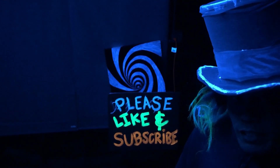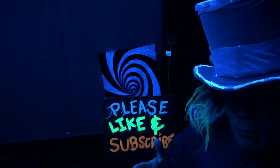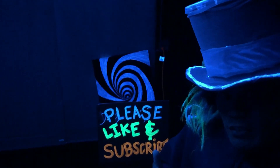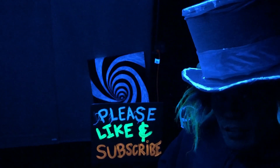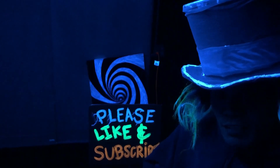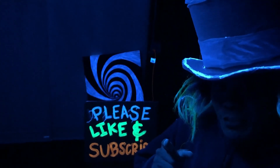If you still need help choosing between LED or fluorescent, leave a comment down below and put what type of application you want to use the blacklight for and I'll definitely get back to you. If you did get value out of this video, please smash that like button. If you're new here, this is only my third video, but please consider subscribing and turn on that bell notification — and I'll see you in the next one.